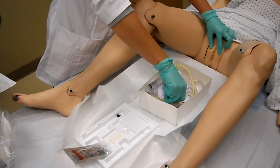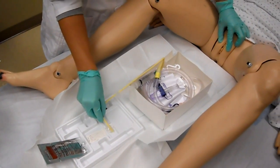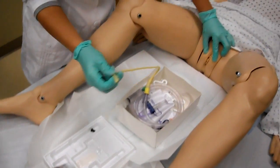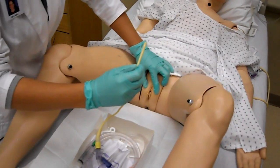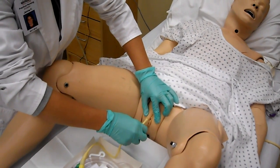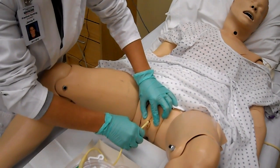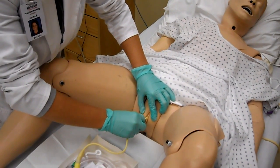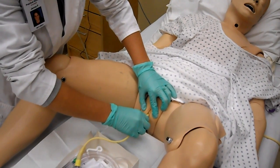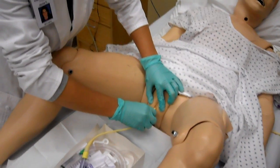You're going to take your catheter and put the lube on the tip about two to three inches. Have your patient take a deep breath, and as they breathe out, you're going to insert. With the tip, point it upward so it doesn't slip. Insert it about three to four inches until you get urine back into the catheter, then insert it about another inch to make sure you're in the bladder.